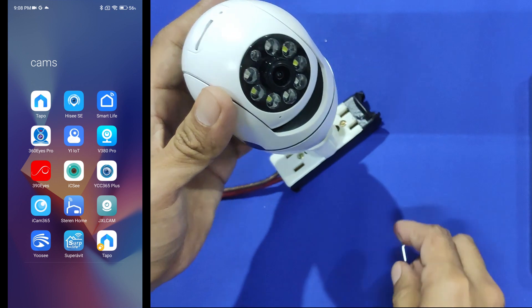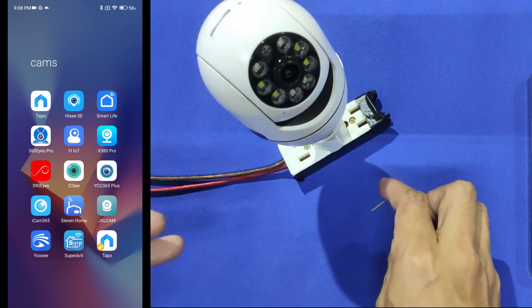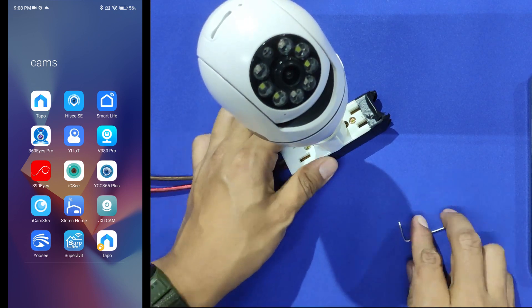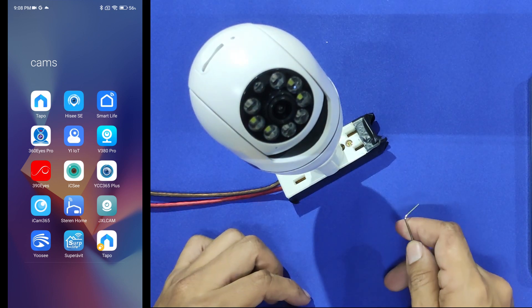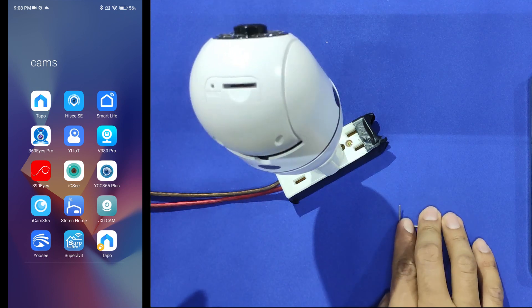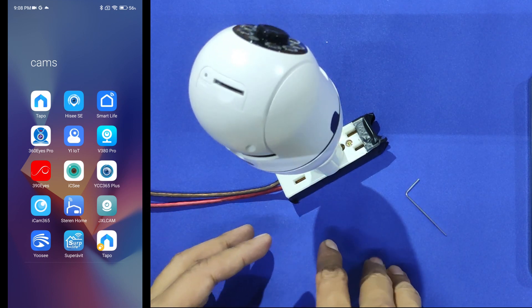Meanwhile the camera starts, let me explain some things. If you have any questions about this video or any other related to this camera, please let me know in the comment section. Please try to make your question as clear as possible, because if I don't understand your question I won't be able to help you. Also feel free to like and subscribe if this video was helpful.